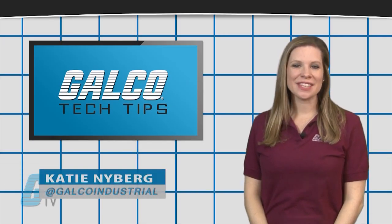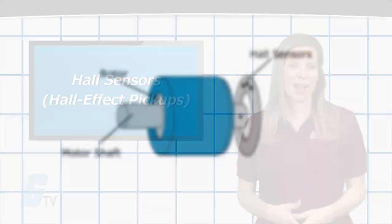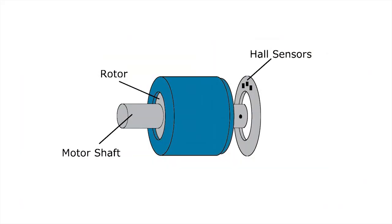Hi, I'm Katie with your Galco TV tech tip. Hall sensors, or Hall Effect pickups, are powered devices that are typically coupled to a motor shaft. As the motor shaft spins, the Hall sensor generates a specific quantity of voltage pulses for each revolution of the motor.